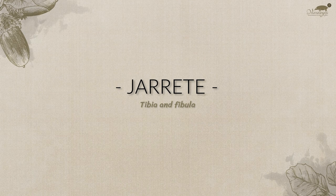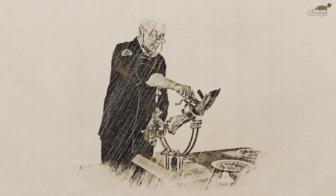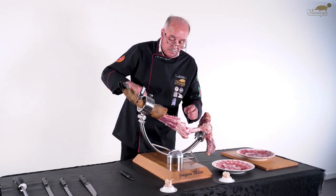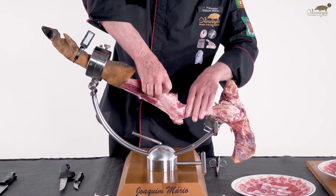Gerrette, tibia and fibula. Between the tibia and the fibula lies one of the tastiest parts of the ham. To access it, we must introduce the boning knife between these two bones and, with a quick and firm blow, separate them.